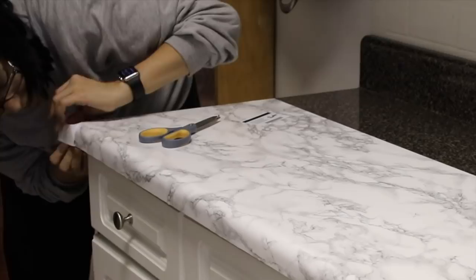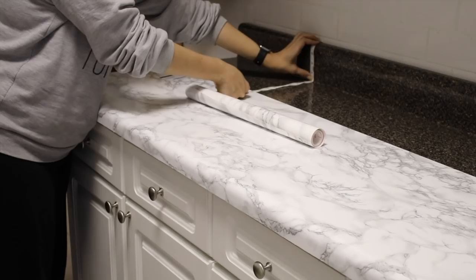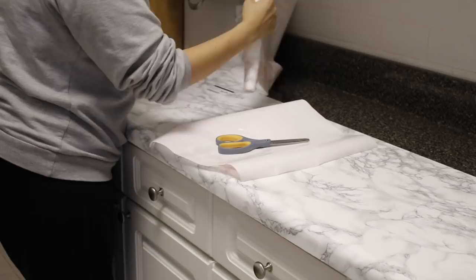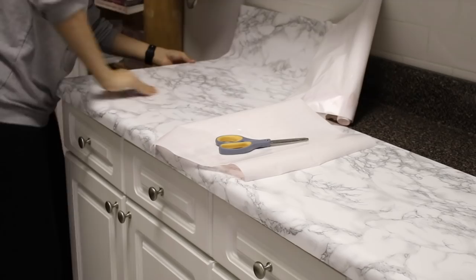Depending on the kind of contact paper design you use, the fold won't be very noticeable. Now measure how much material you'll need to finish covering the last part of the counters and cut the contact paper accordingly, then repeat the steps to apply. With this pattern, the seam will not be very noticeable. While you can try to line up the edges perfectly, I recommend overlapping — that way you don't have to worry about residue build-up in the crease between the contact paper and the counter surface. I recommend cutting off the backing as you go along to help you maintain better control of the contact paper.